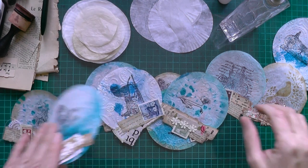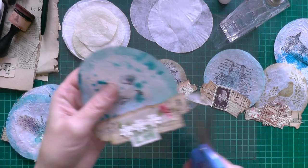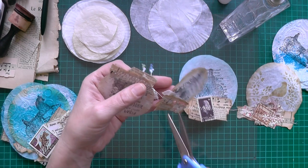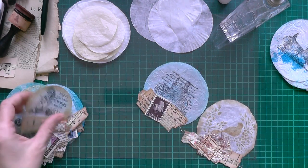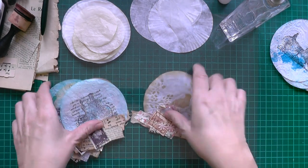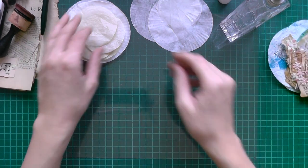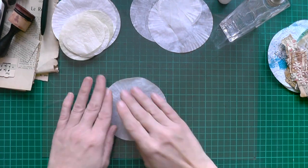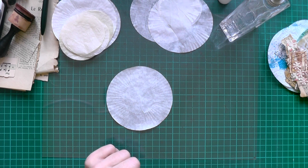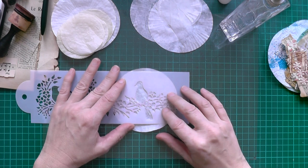It's an idea to emboss them and to make wonderful circles. So, the first step to get those embellishments is to take this dry piece of paper. Then decide if you want to stencil — for example, a bird.